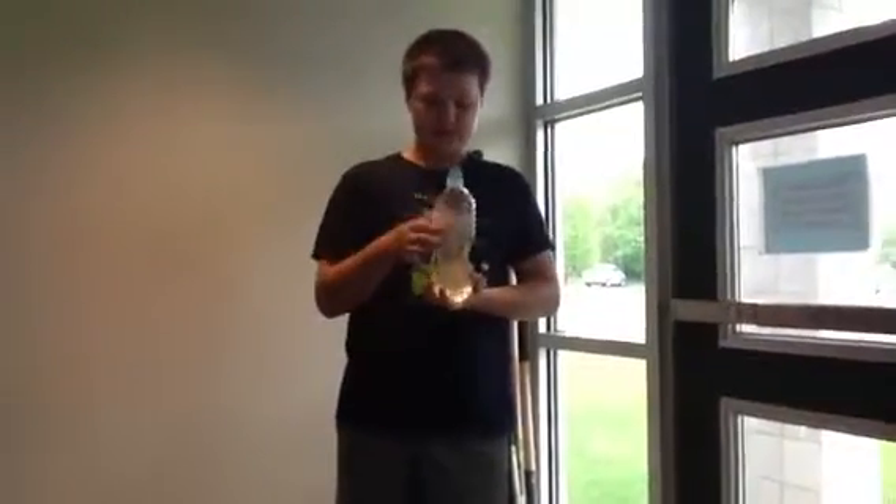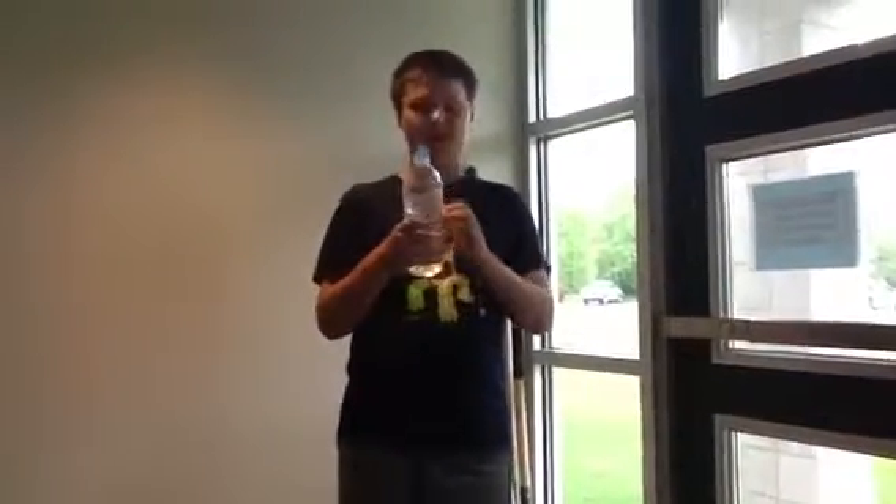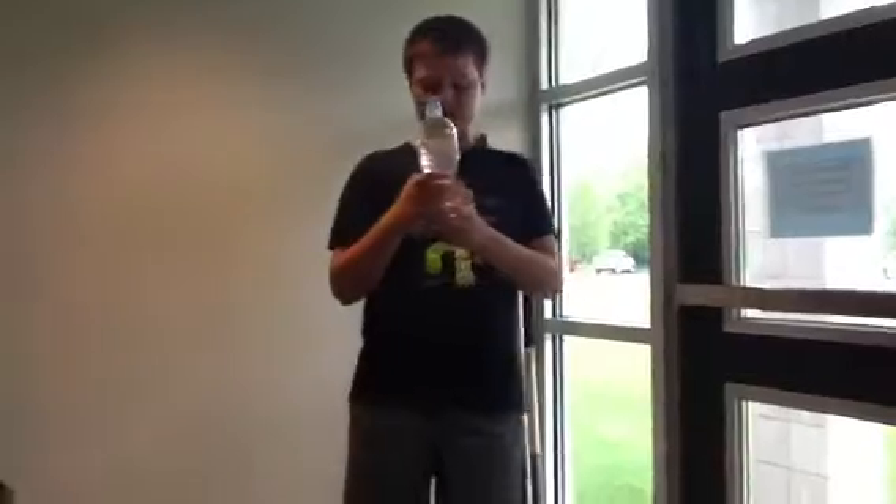Any size bottle works. You're going to need a couple of ingredients — just the water, the bottle, and the hand sanitizer.